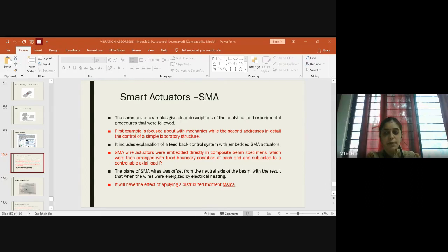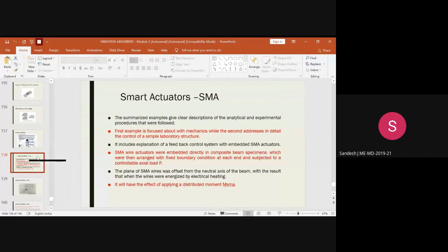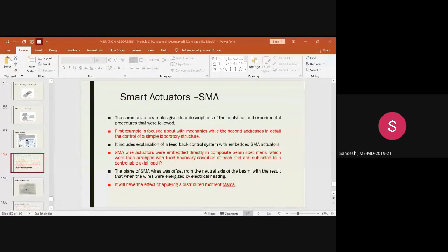Good morning everyone and welcome back to the class for smart materials and structures. Before starting, let me know what we were dealing with in the last class. We started about active structures and we have two types of systems using SMA actuators and PZT sensors and actuators, and we had to find the current field to determine the environment.